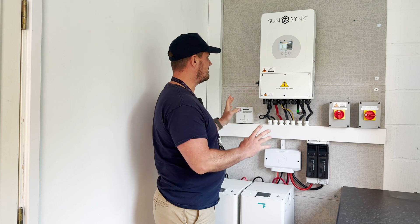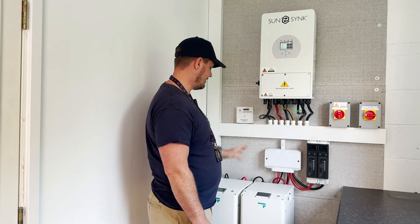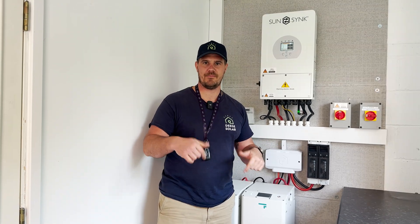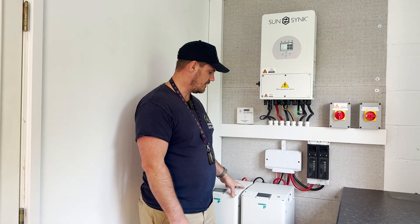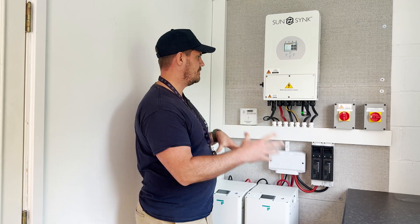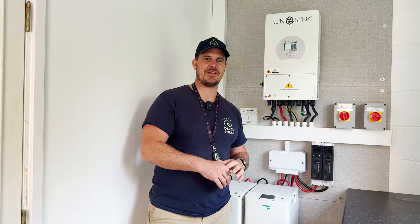So we've done a reset, everything's back on, and we've got all of our normal lights. That is how you reset a SunSync inverter. Any comments, leave them down below. If you've got a SunSync and you've got different batteries, let us know what batteries you've got as we're always interested to know what systems people have. We have on our channel a full video on the setup of this system, which is a bespoke system — really cool video. Go over there, have a look, and don't forget to like, subscribe, and ring.